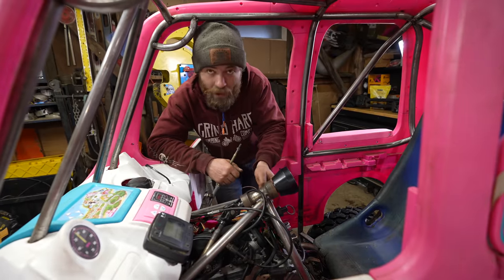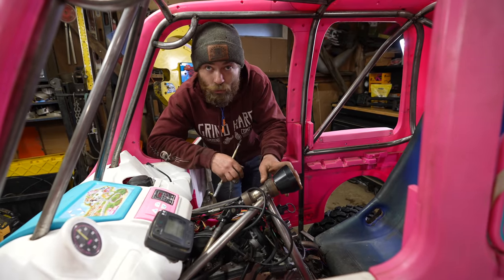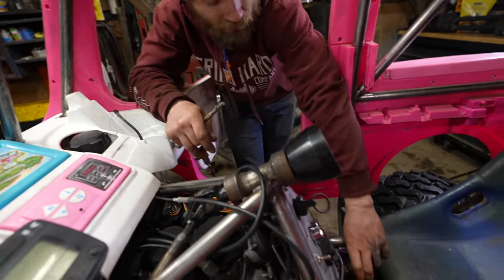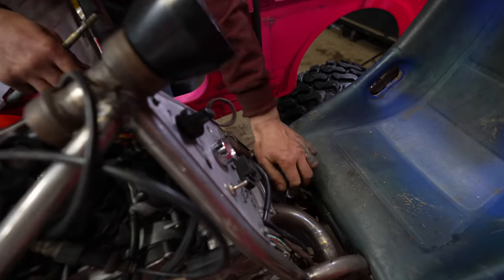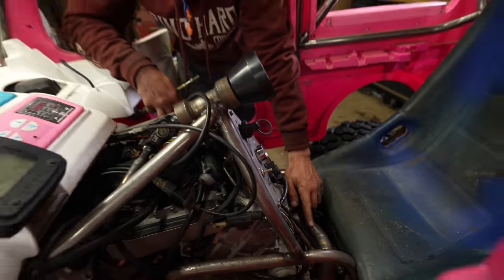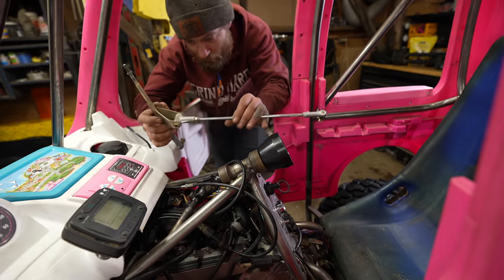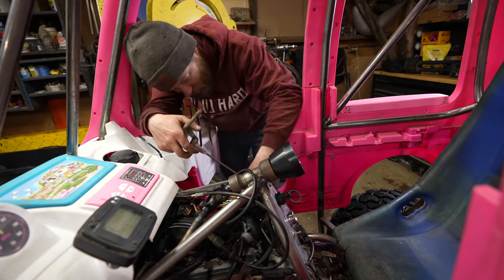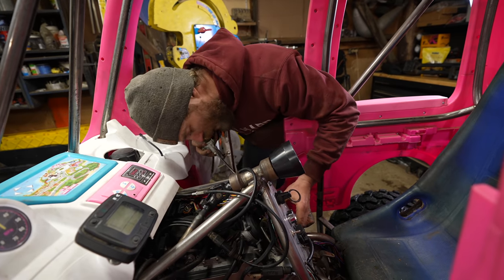Now that the wiring is pretty much buttoned up, it's time to move on to controls. I'm going to work on the shifter right now. The shifter is just this little knob here and you can grab it with your hand and manually do it, but it's not easy or very nice because it's right next to the hot exhaust. This is the original shift linkage from the ATV and I'm going to try to use as much of it as possible just to figure out where it fits.